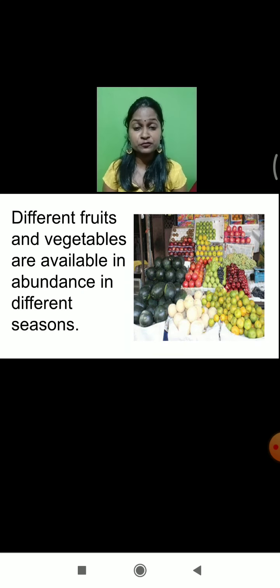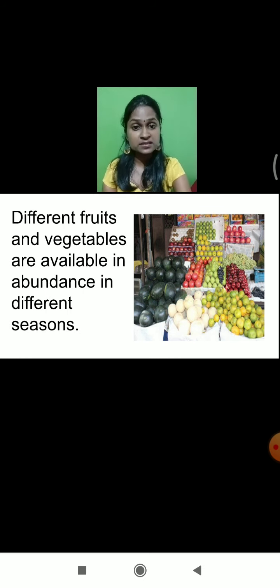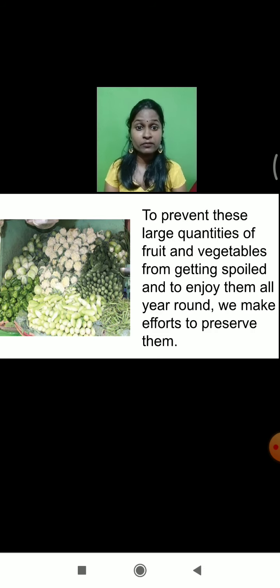We had learnt that there are different varieties of fruits, vegetables and crops which are grown only at certain periods of time, but we need all these crops, vegetables and fruits throughout the year. If we don't preserve them, there are chances that these foods may get spoiled immediately. So, to prevent large quantities of fruits and vegetables from getting spoiled and to enjoy them all year round, we have to make efforts to preserve them.